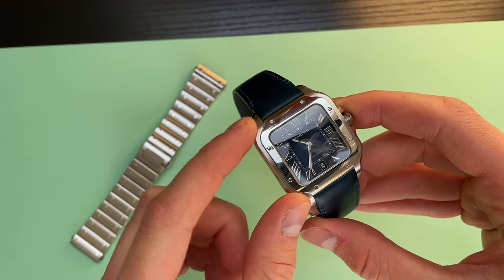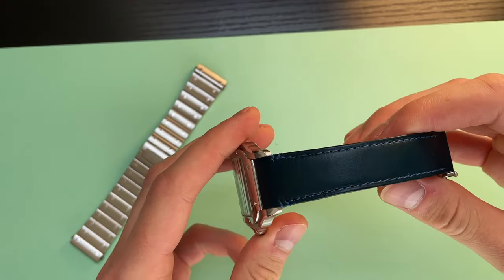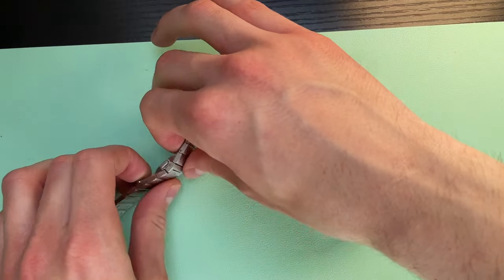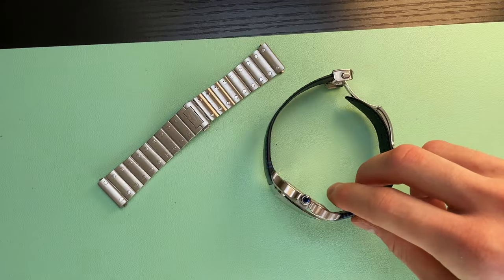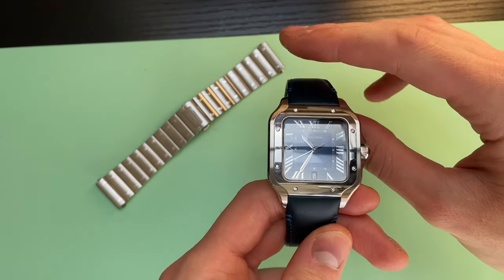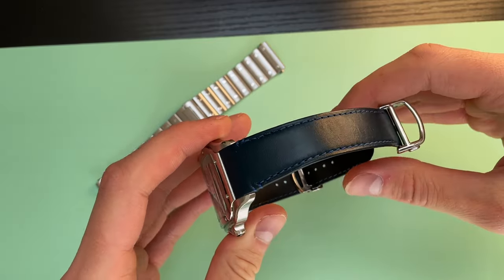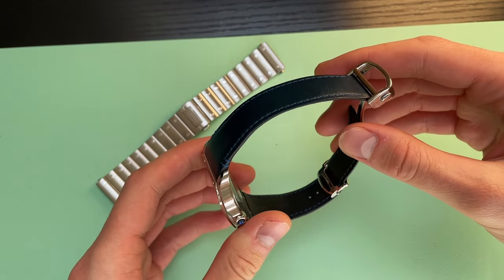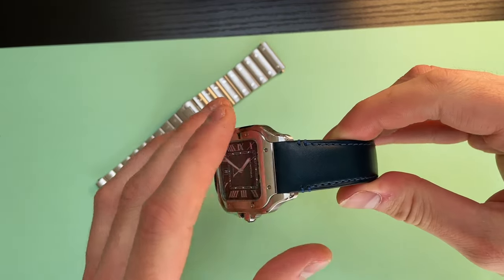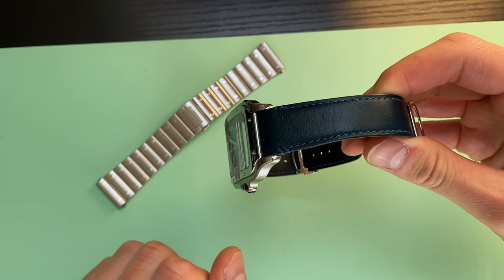I purchased this watch two months ago and I've been wearing it on the leather strap as you can see here, however today I am going to change it to the original stainless steel. As I mentioned last week in my unboxing and first impressions video, this Cartier interchangeable system of straps is probably one of the most genius things they came up with in the whole watch market. I will show you how to change these two straps — it is incredibly simple, you don't need any tools at all.